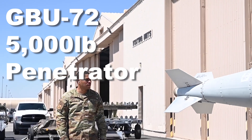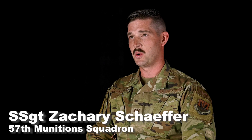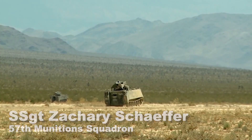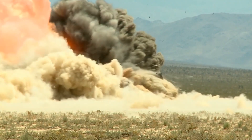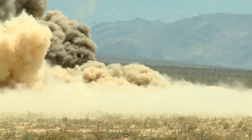The GBU-72 is a 5,000-pound penetrator. It is meant to replace the GBU-28, which is another heavy penetrator, but this is a GPS-guided kit instead of laser-guided. So rain, shine, snow — it'll hit targets.